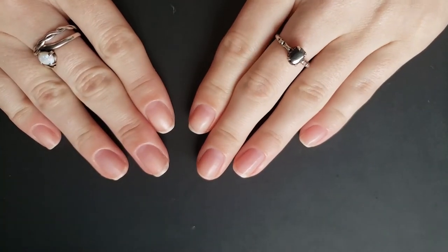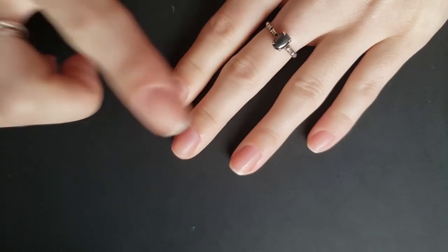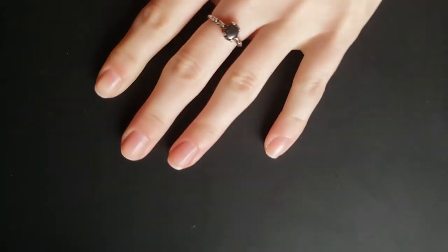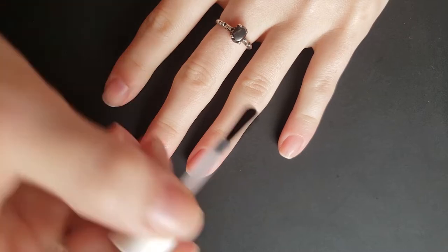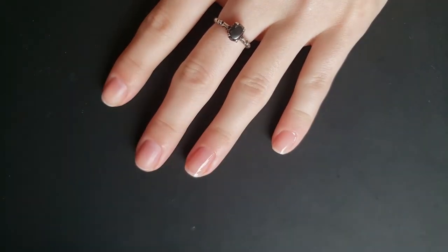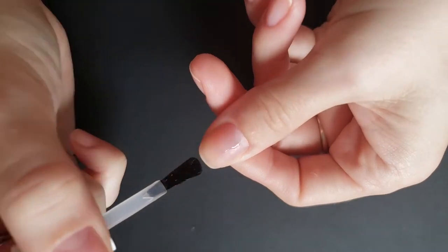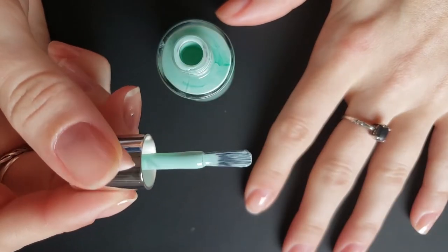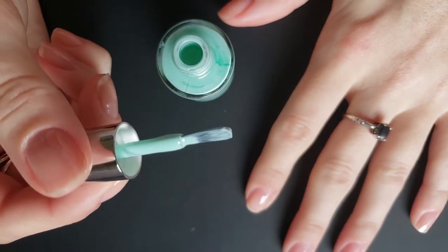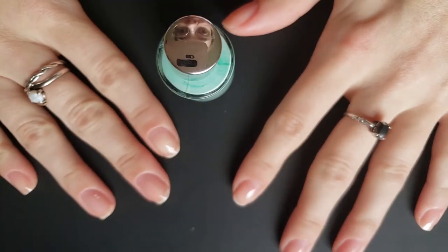My nails are looking a little rough. I've been swatching a lot, I had a gel mani, and then I did a bunch of neons, so there's some color to it. And then I broke this nail, so they are looking a little rough. But hopefully if I just paint them and leave them alone for a week or so, they'll feel a little better. Static does have that really nice paddle round brush that I love so much, and it looks like it's in the base and top coat as well, which is super nice.